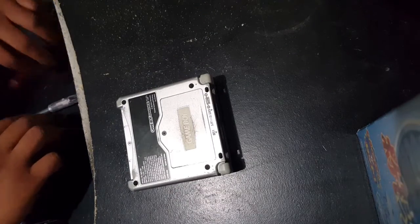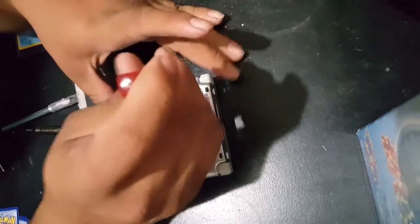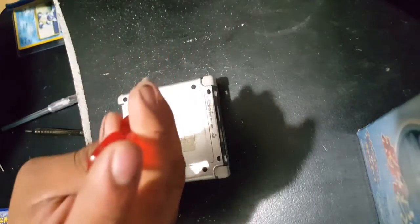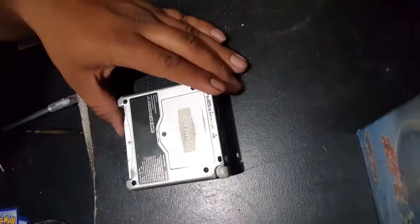Turn around the Game Boy Advance SP and remove the four tri-wing screws that are holding it down. This isn't going to be too difficult, so just get them off and move on to the next step.